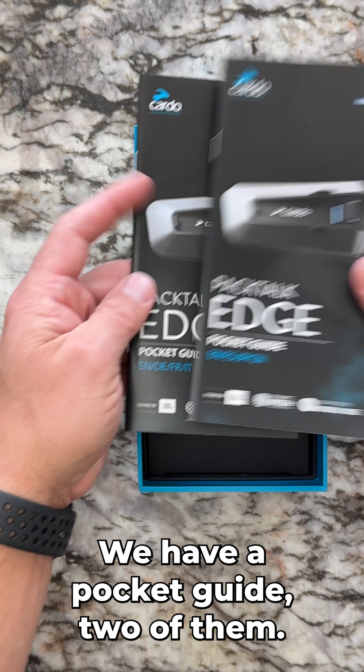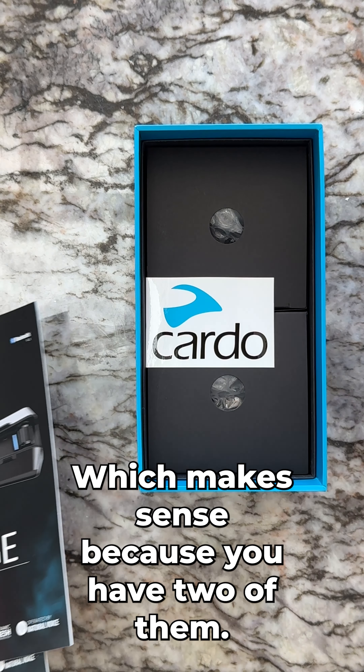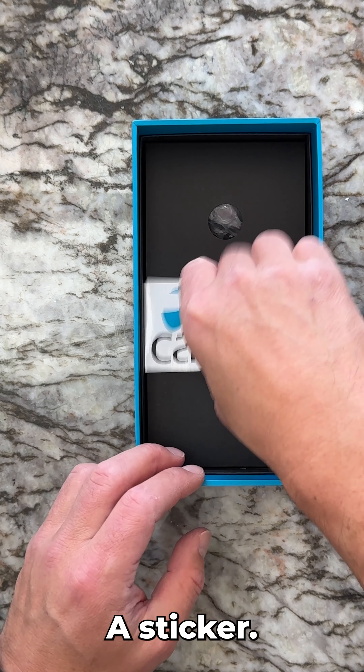We have a pocket guide — two of them, which makes sense because you have two units. And a sticker.